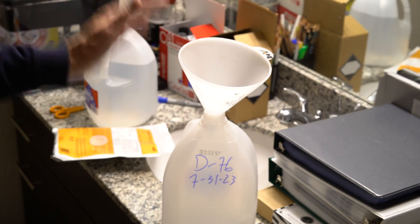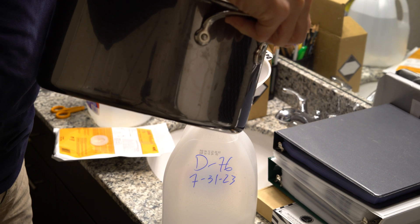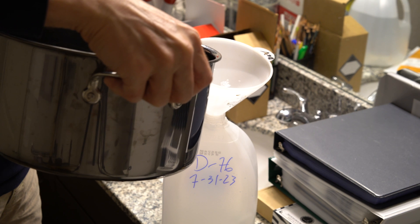Hey everyone, in today's video I'm going to show you how to mix Kodak D76 from the powder. This is the current iteration as of 2023 of D76, and they sell it in this powder package.